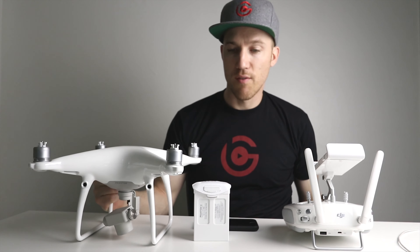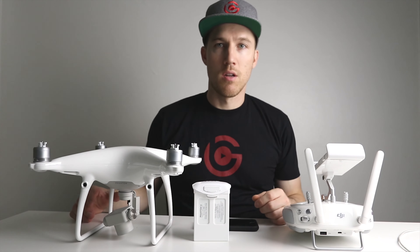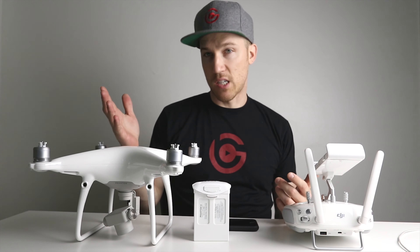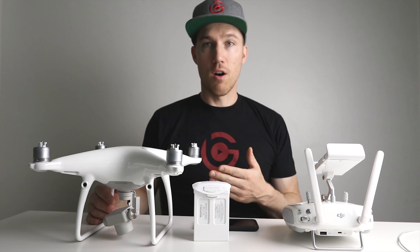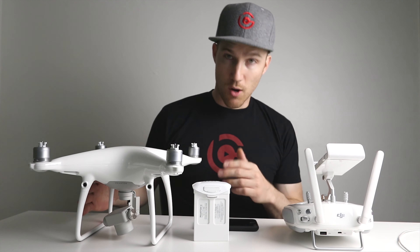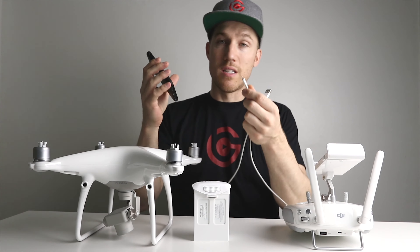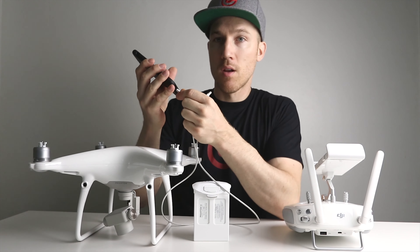Next, take off the gimbal protector cover. When you activate your drone and turn it on, you never want it on with this cover — that could be dangerous and basically ruin the gimbal. When the gimbal moves around it won't be able to move with this on, and you could cause damage. Now we have all the protective covers off.